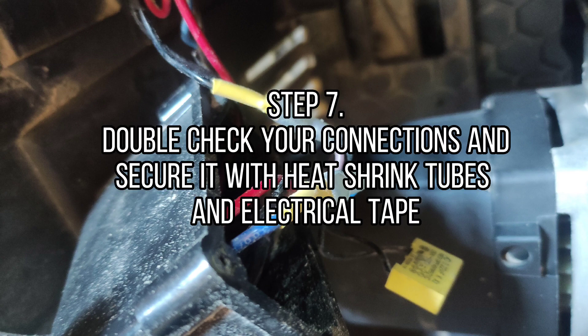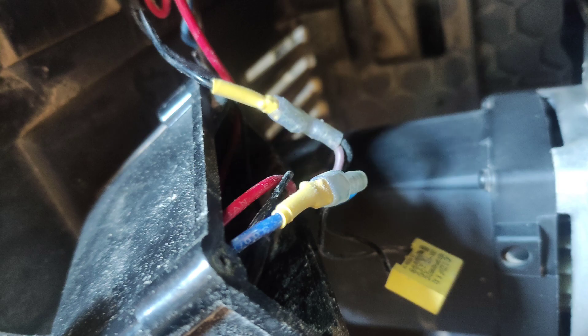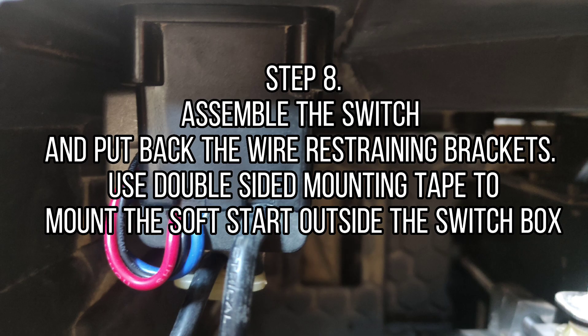Step 7: Double check your connections and secure them with heat shrink tubes and electrical tape. Step 8: Assemble the switch and put back the wire restraining brackets. Use double-sided mounting tape to mount the soft start outside the switch box.